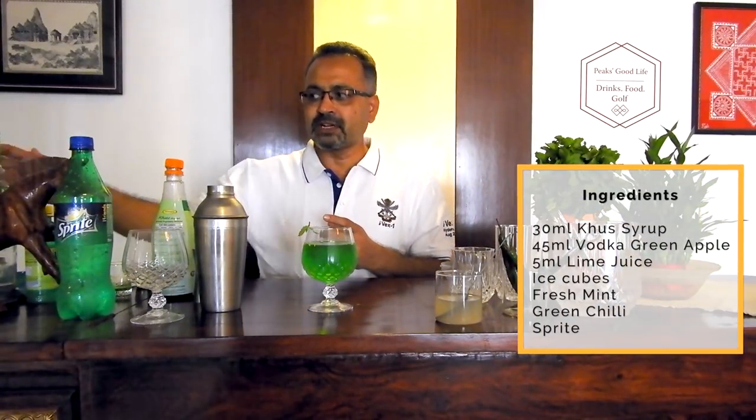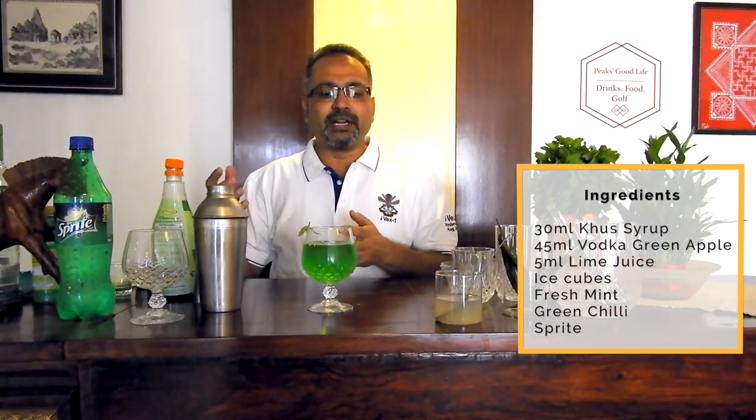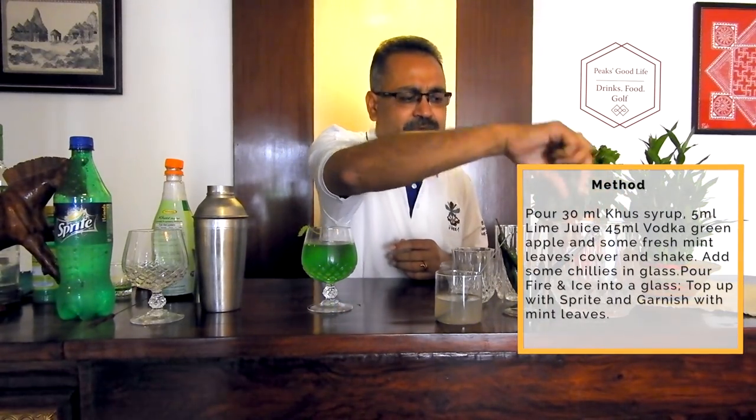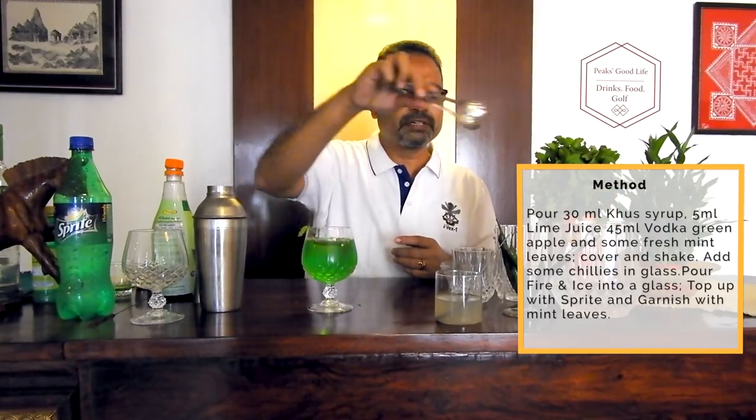So let's recap the ingredients: 30 ml of khas syrup, around 45 ml of vodka, 5 ml of lemon juice, some ice, a couple of mint leaves, and a split chilli. Shake it all up with some ice cubes and serve it. If you want it to look chilled, put some extra ice cubes in addition.